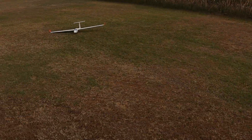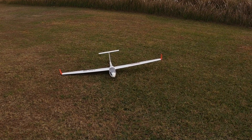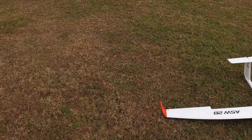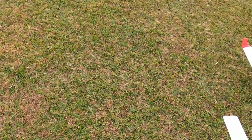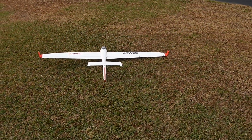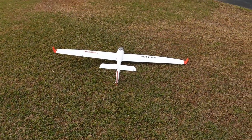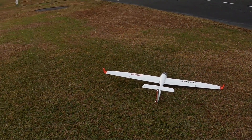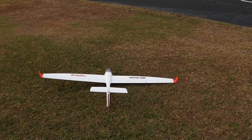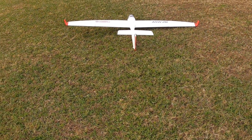Well folks, that is the Tower Hobbies ASW 28 — great glider. Today is so windy it's just hard to really get a good feel for trim. Looking at the profile — plenty of rudder authority. I think we need more aileron and elevator authority honestly. The elevator does seem a little anemic, but I'm not going to adjust that until I can fly her on a very calm day to get a true feel.